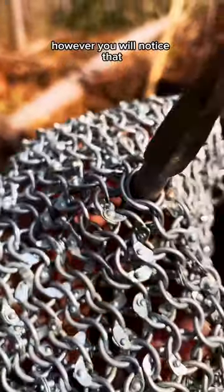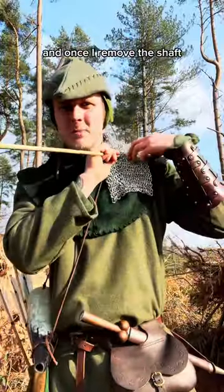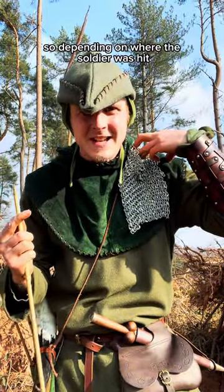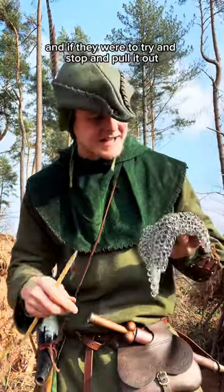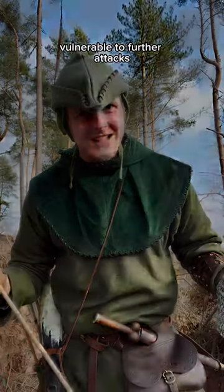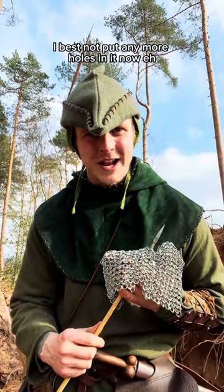However, you will notice that it's not quite a full penetration. But it would still leave a fairly nasty flesh wound. And once I remove the shaft, the bodkin point remains within the male. So depending on where the soldier was hit, it would still continue to do damage for as long as they remained on the battlefield. And if they were to try and stop and pull it out, they'd be leaving themselves vulnerable to further attacks. I reckon we should call it today, because I do believe the forest archer wants this piece of male back — I'd best not put any more holes in it.